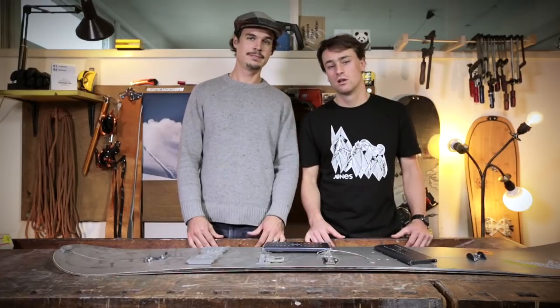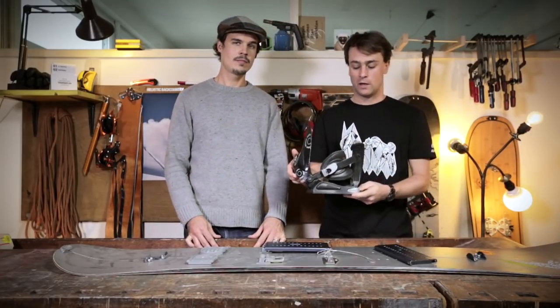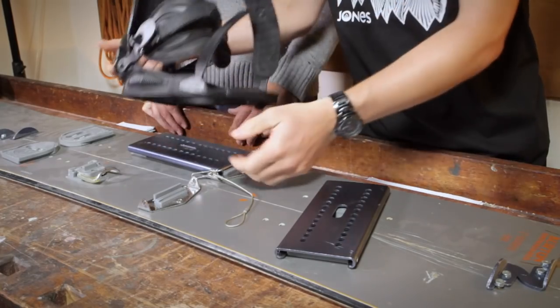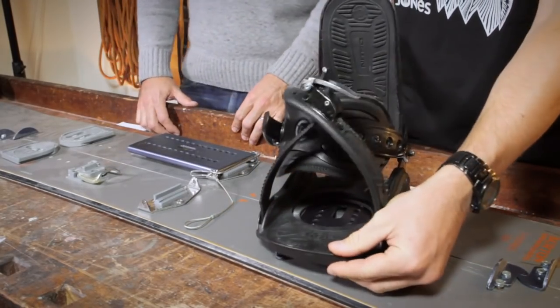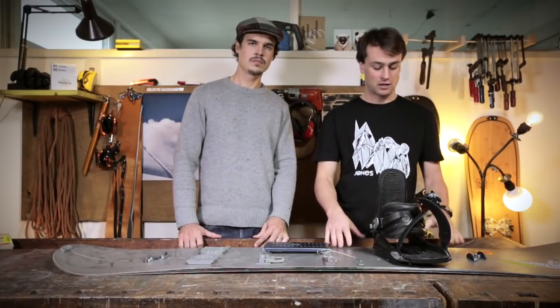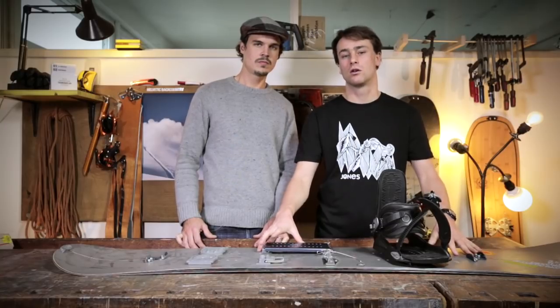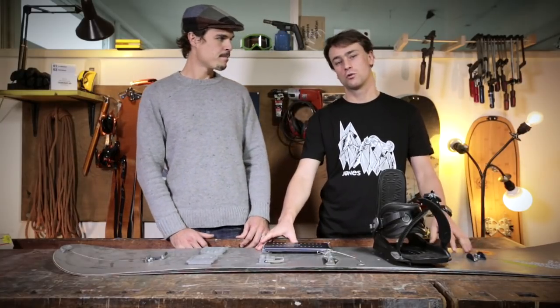A little later, almost all of our crew were on splitboards, using the classic Voiler setup — a regular snowboard binding with a metal plate underneath, the Voiler plate, fixed with a bolt for uphill mode and slid onto the pucks for downhill mode. But only in spring did we feel that this setup wouldn't give us enough edge hold on steep slopes with hard snow, so we would always go back to snowshoeing in the spring.